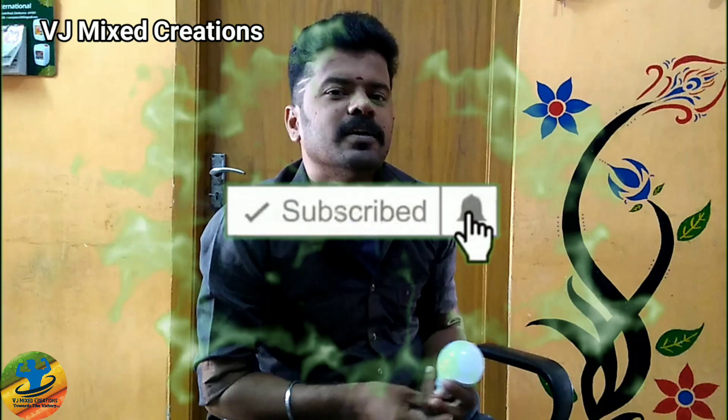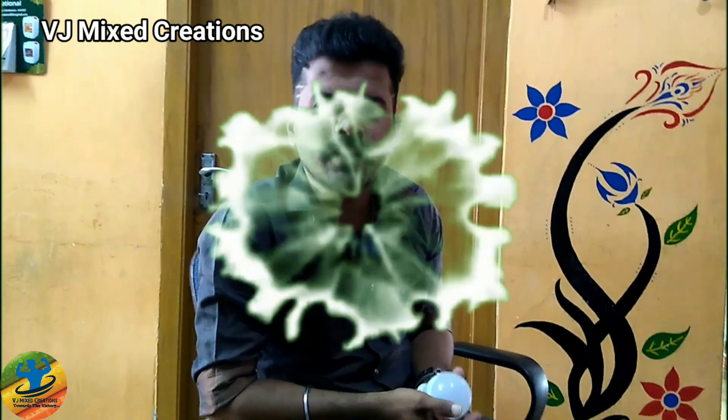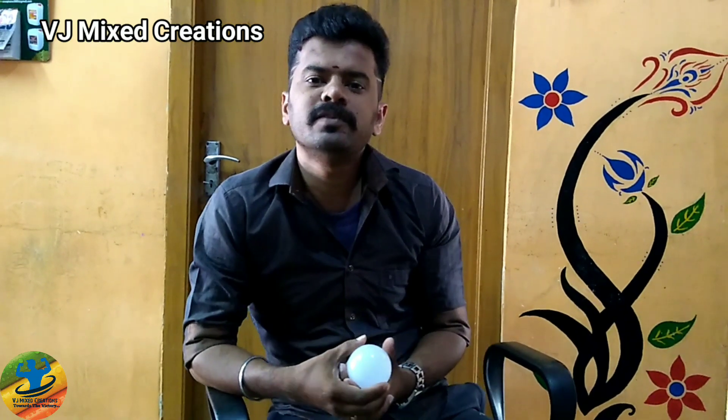If you like this video, please like this video and subscribe to our channel. Please press the bell button. Bye-bye.